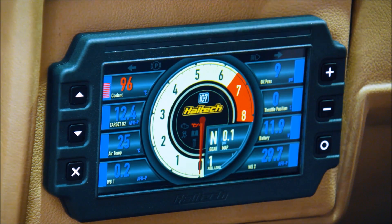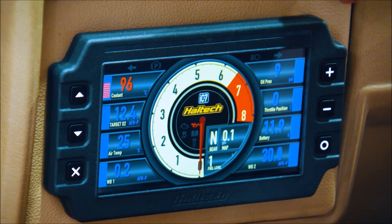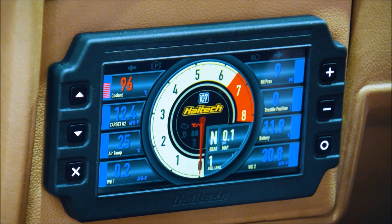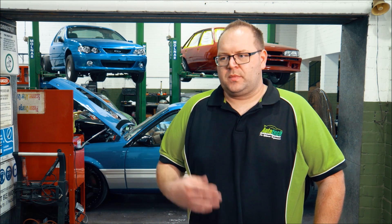The Haltech gives us a lot of opportunities to do anything from your daily driver to a full-blown ProMod race car. All the data inputs you could possibly want, tunability — the only thing they don't do yet is direct injection. They do everything else so perfectly — about 90% of cars you can do with the Haltech. They're working constantly on their CAN systems to do more and more cars, so direct plug-ins, factory dash — everything like that works. Really, really great system.